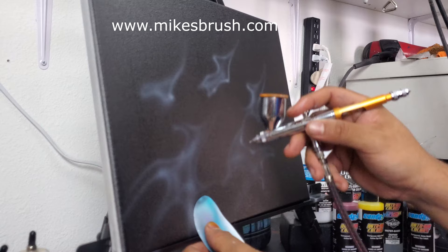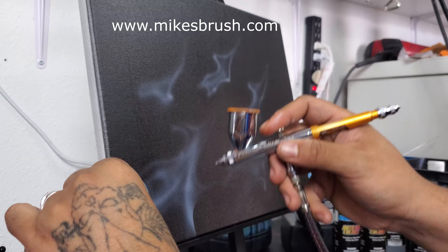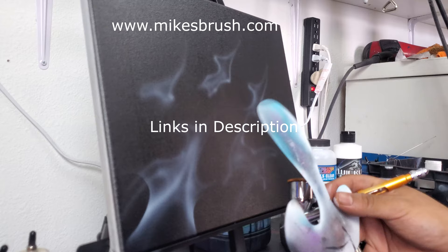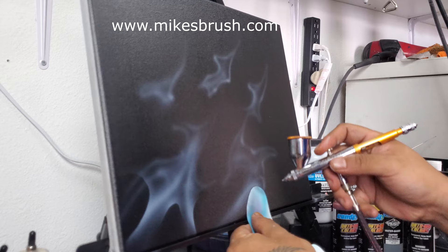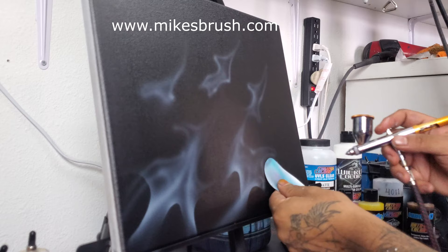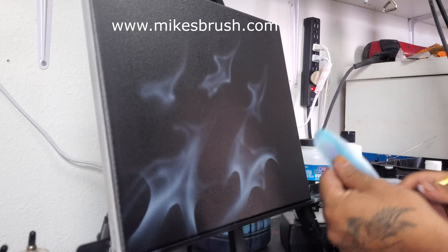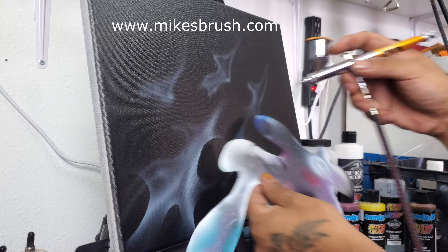Using these freehand shields and curves — which I do sell, available at MikesBrush.com — you can always make them yourself using a blade and a piece of paper, but if you want a nice professional set they're available there. Links are down below for all the paints and materials. All I'm using is my curve to build up my freehand template using the white, pulling the white from the edge of the curve towards the center of the flame.